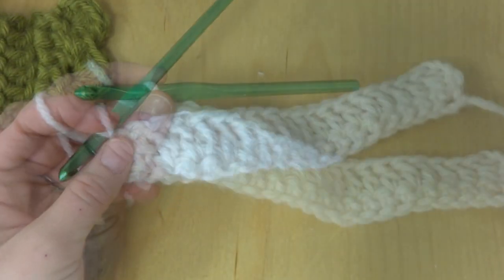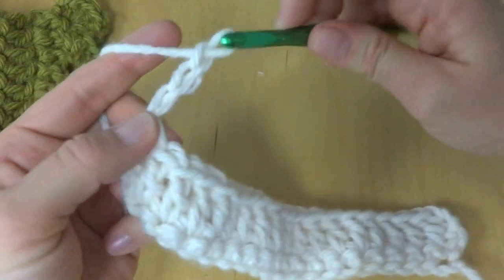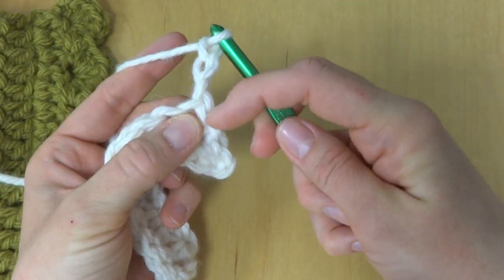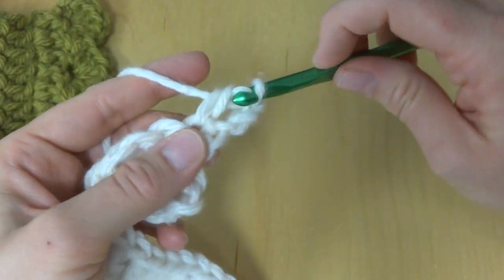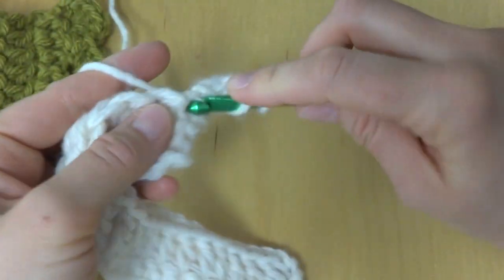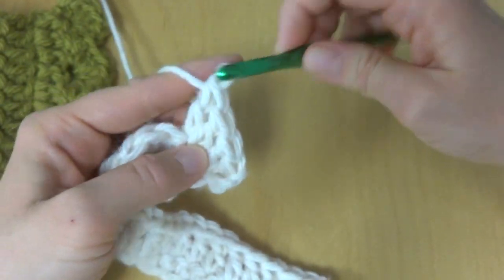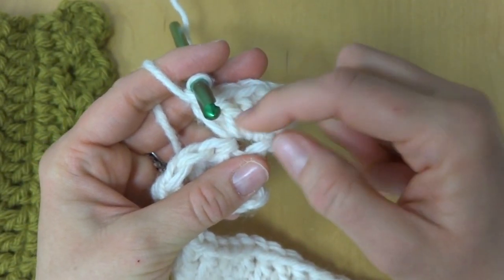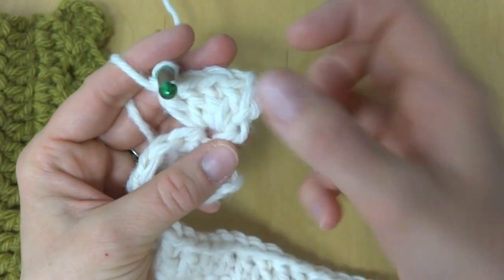To begin the scallop edge, chain three — one, two, three — and turn. Then work four double crochets into this first stitch. The turning chain counts as one double crochet, so working four more gives us a total of five double crochets for our first scallop.